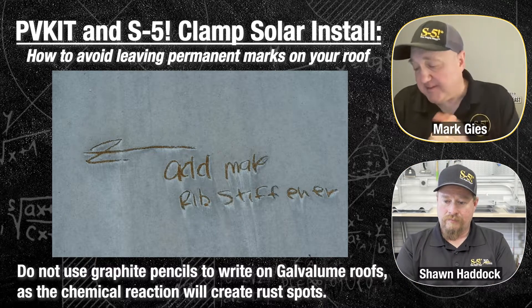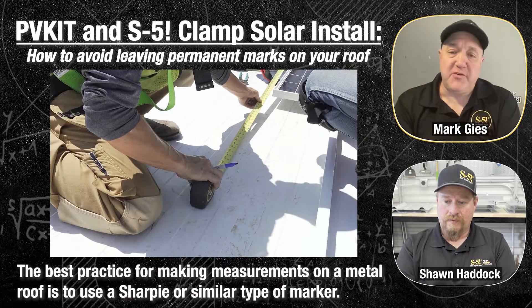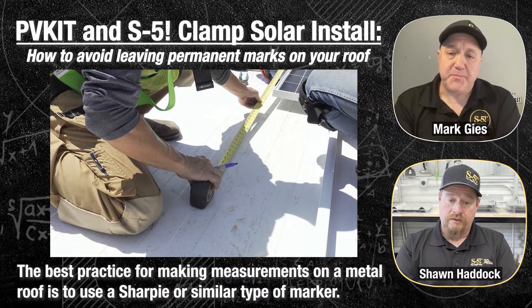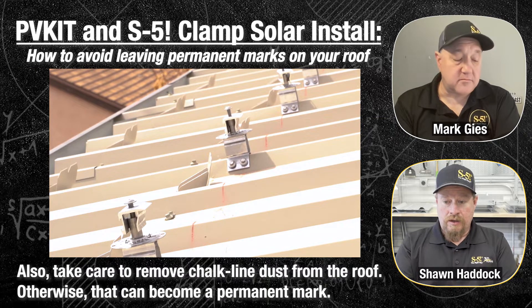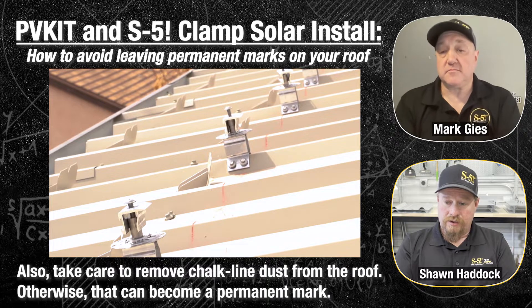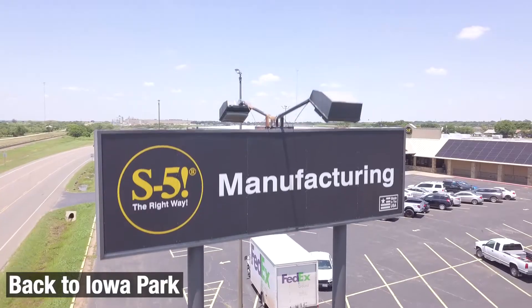That's honestly a new thing — I didn't really realize it. For a metal roof, you should always use a Sharpie or something similar. Do not use a normal graphite pencil. While we're on that subject, even a chalk line can be detrimental to a metal roof. If you snap a line on those seams and don't wipe away all the chalk afterwards, a little bit of moisture or dew will make it like a permanent marker on that roof.